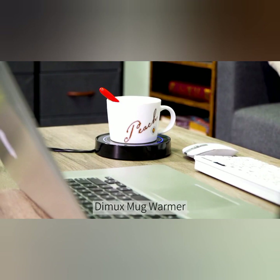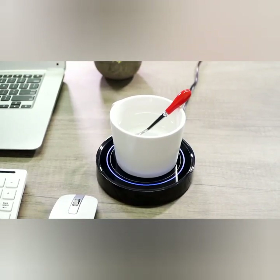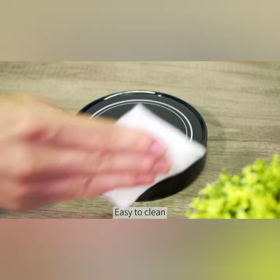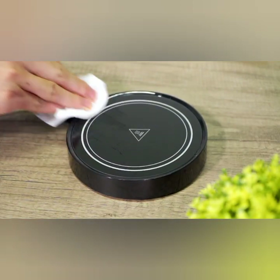The mug warmer is equipped with a gravity switch that automatically turns the warmer on or off. When you place your mug on the coaster, the gravity switch activates and starts warming your beverage. Once you remove the mug, the gravity switch senses the absence of weight and turns the warmer off, ensuring energy efficiency and safety.